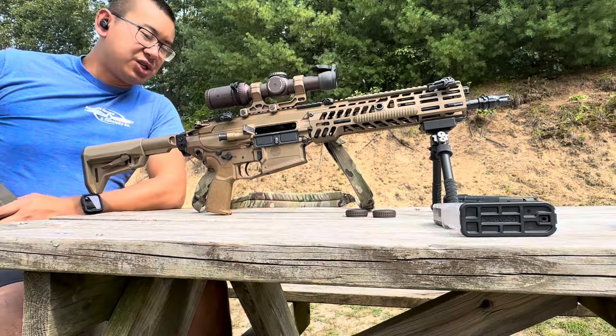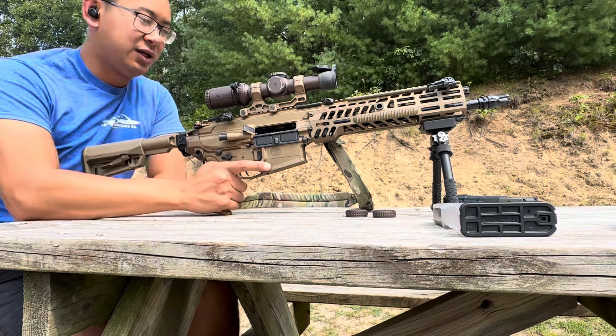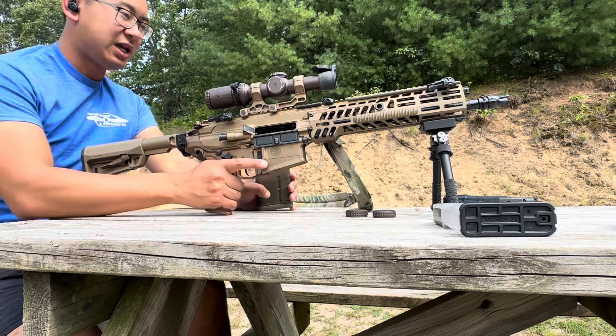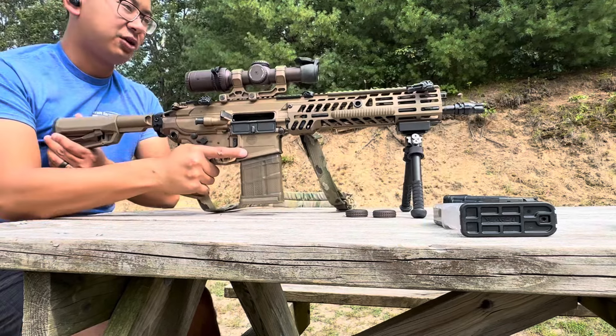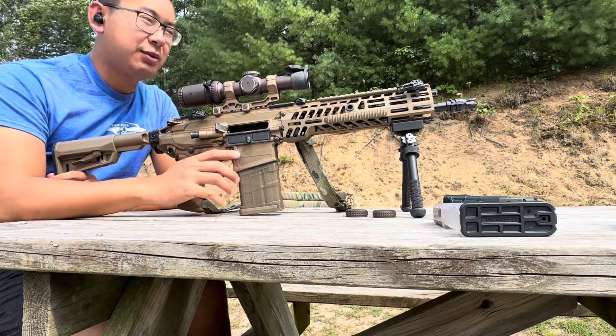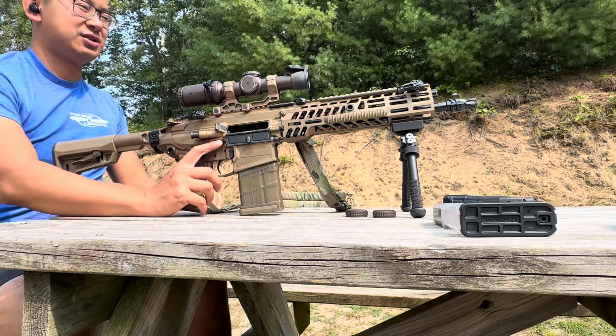First group's downrange — not the best group, probably on my part and how I'm sitting — but it functions great, locks back. It's on the unsuppressed setting, so nothing crazy. We'll confirm our short 25-meter zero and then throw the suppressor on to see how well she functions suppressed.